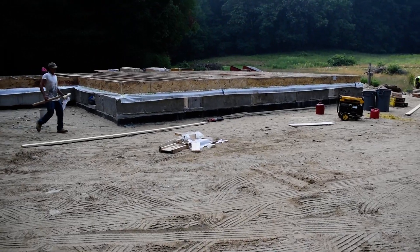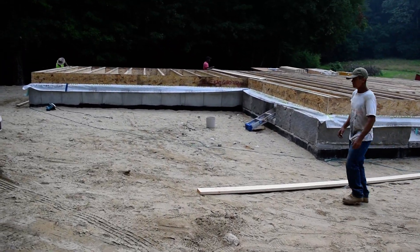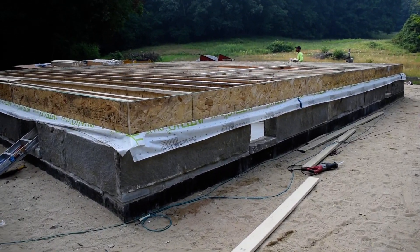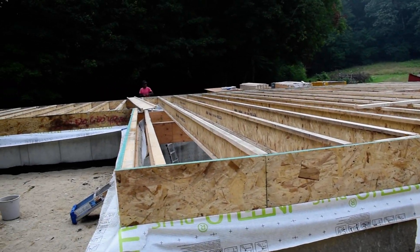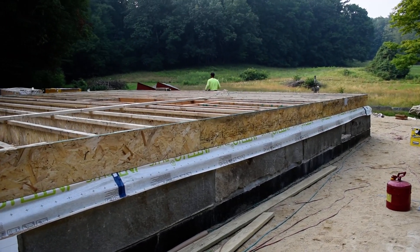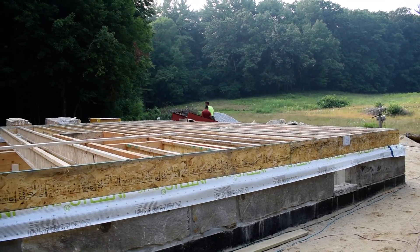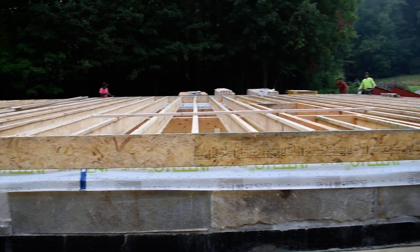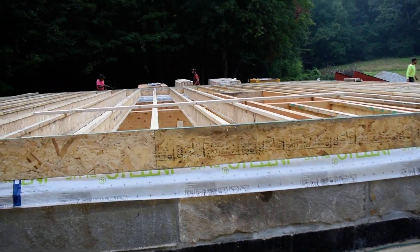Quick video tonight guys. Made quick work of it today — most of the floor structure is in place. A couple more things to do before they wrap up, and it looks like the subfloor will go down tomorrow. I doubt many walls will go up today, but this is a good day's work.